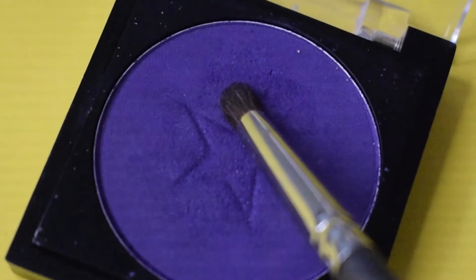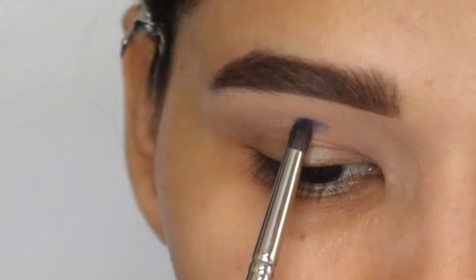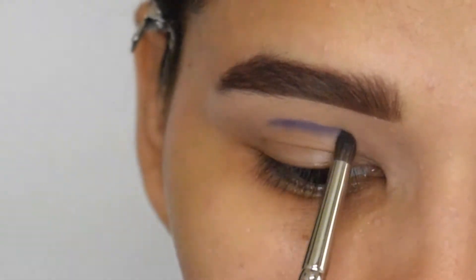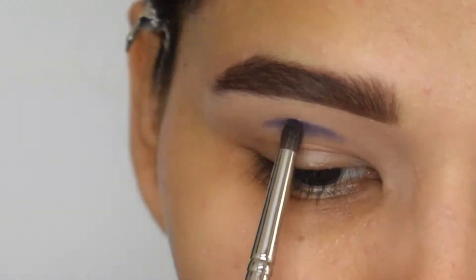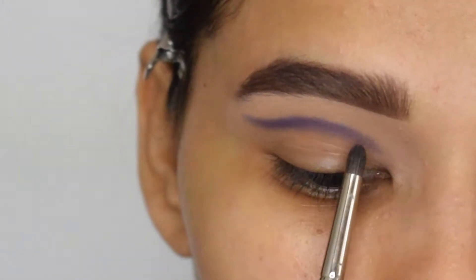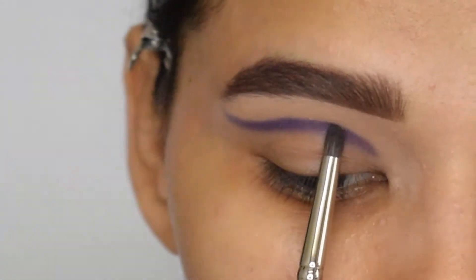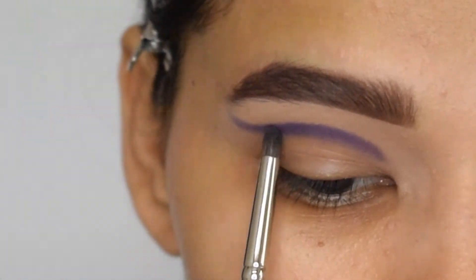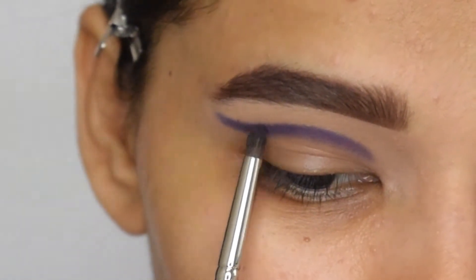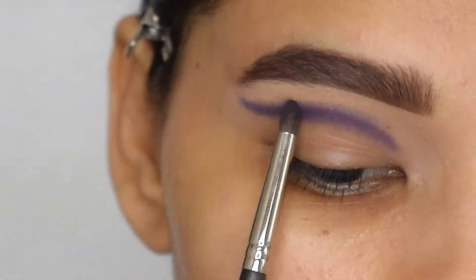By taking this purple shade, I will start packing it into my crease. Then I will diffuse the upper edge of that purple shade so there are no harsh lines.